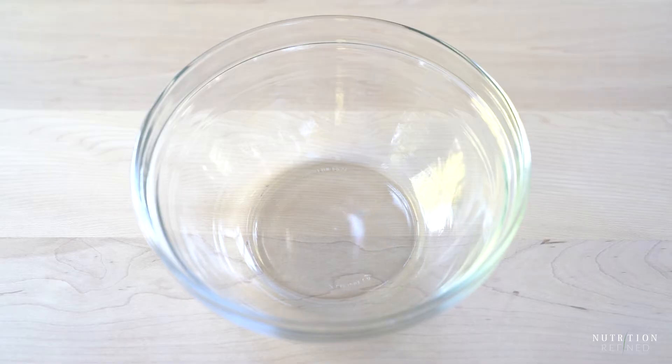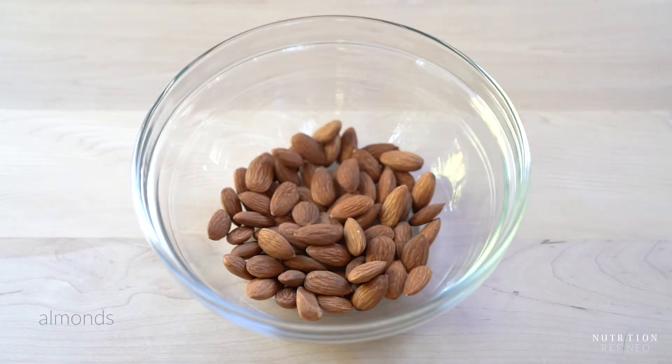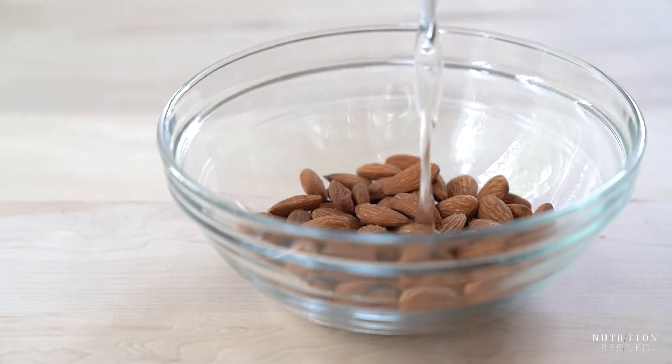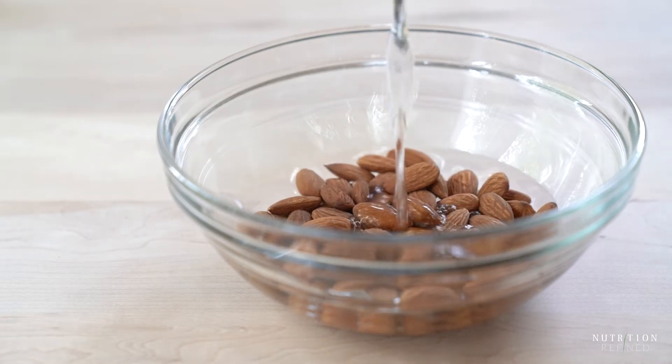Let's start with the classic one. The first thing you will need to do is soak the almonds. Place the almonds in a bowl, cover them with water and let them soak for at least eight hours. You can also do a quick soak in hot water for about an hour.